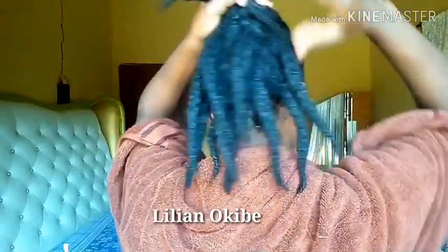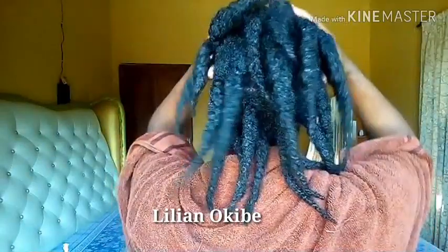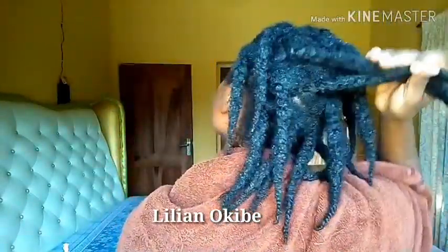I'm usually very excited whenever I do my hair and I do not lose so much hair, because that just shows that I have a higher chance of having more hair on my head. So this is the finished look.